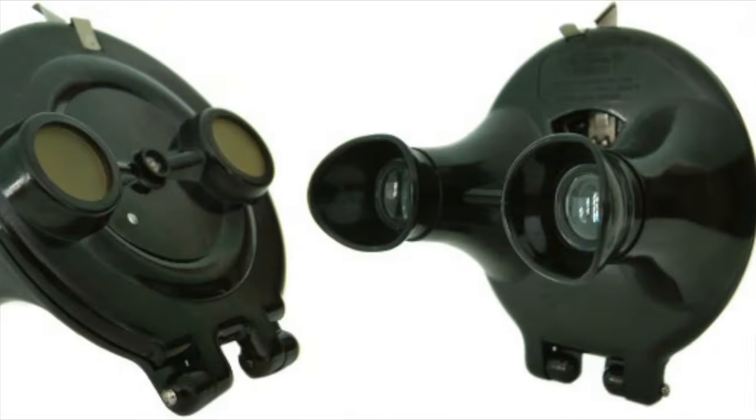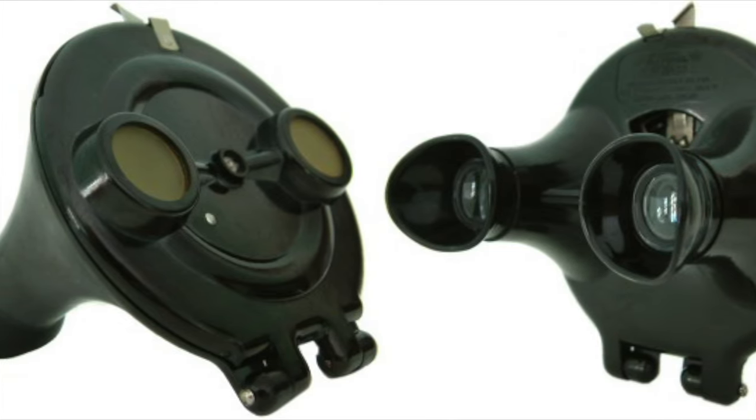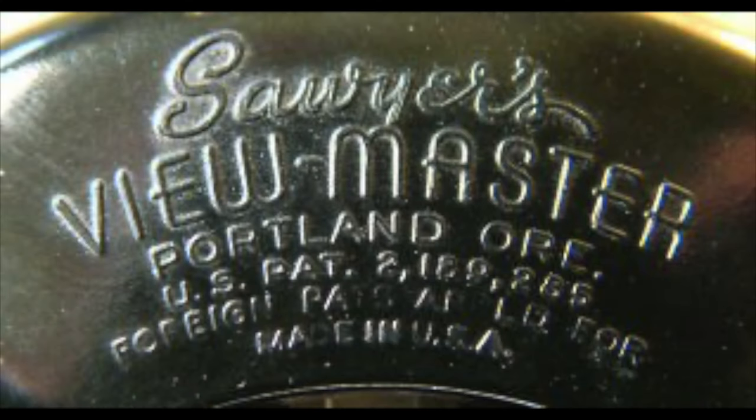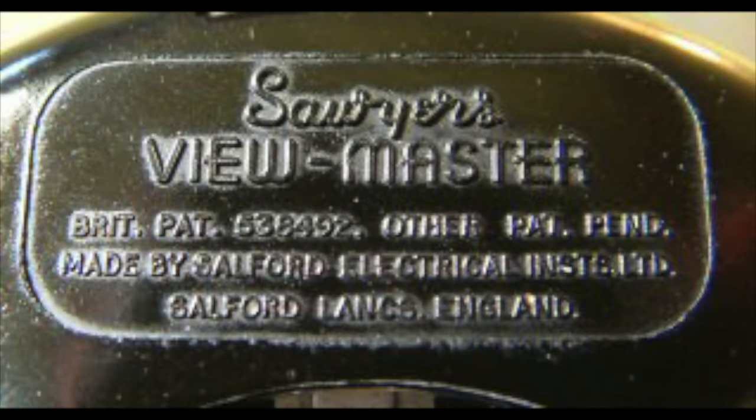There is also a British version which was manufactured under license by Salford Electrical Instruments Limited, distinguished by their larger, more dished eye cups. The patent plate on the body is also a little bit different between the British and American versions.